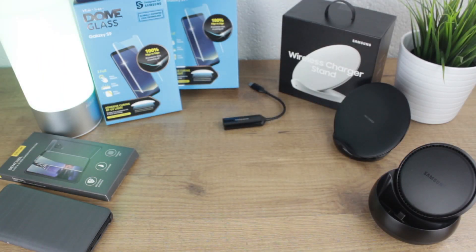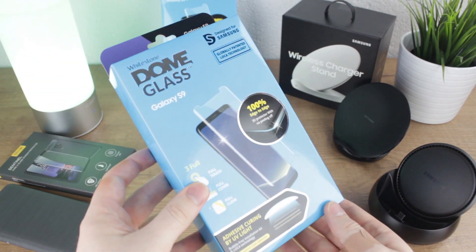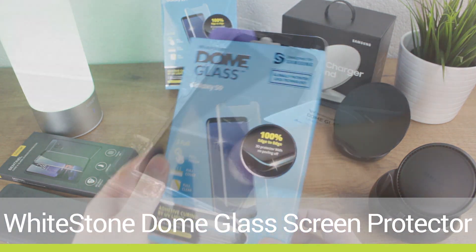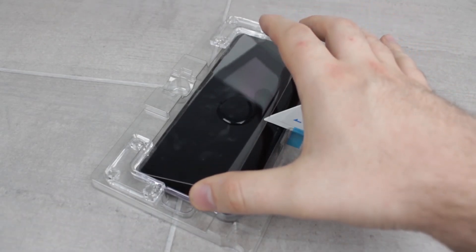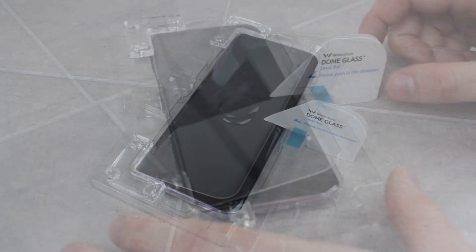Another top pick for any new phone will always be a screen protector, and if you want the best then you need look no further than the Whitestone Dome. Yes, they are quite long winded to apply with many steps to follow, but in my experience they're actually some of the easiest to apply because of this. You feel totally guided through the process with the installation tray making things a lot easier than you might find with other screen protectors.